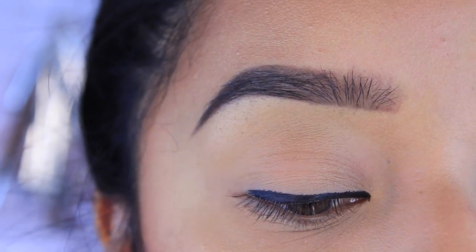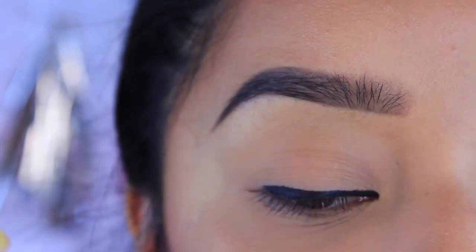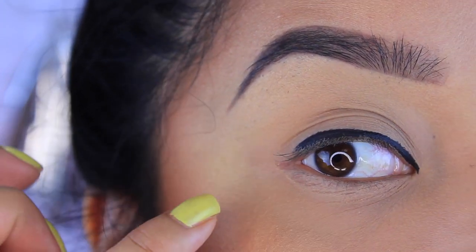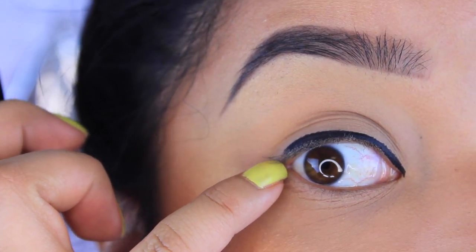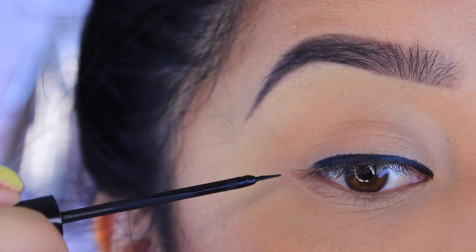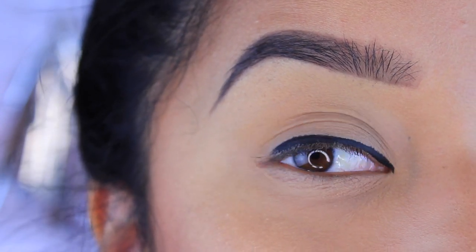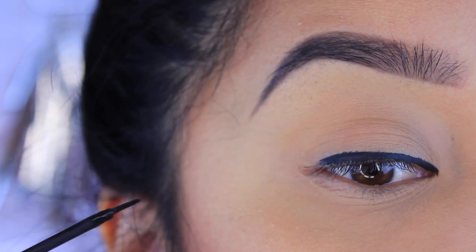Now when I get to the outer part, I go back in and dip my brush once again. I clean it off from one side. I usually like to start my wing right where my eyelashes end, right here. I'll go underneath that and drag it out. Your wing really depends on how thick you want it — I like mine pretty thick, especially because I'm not wearing any eyeshadow today.